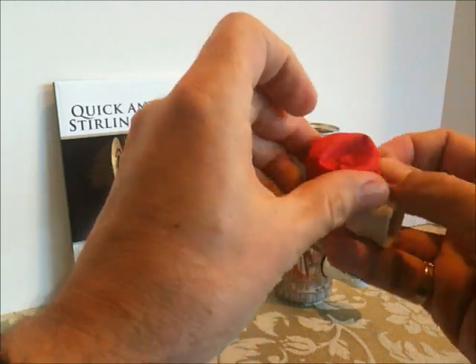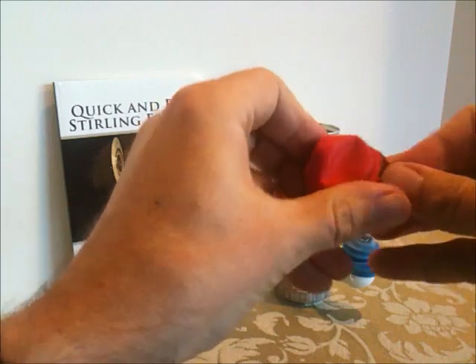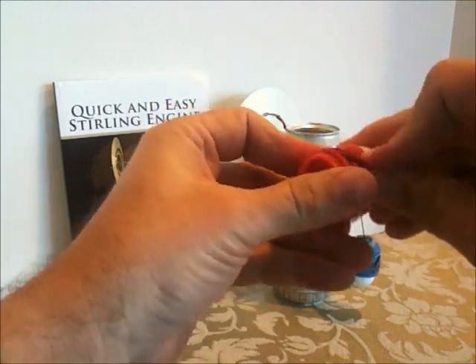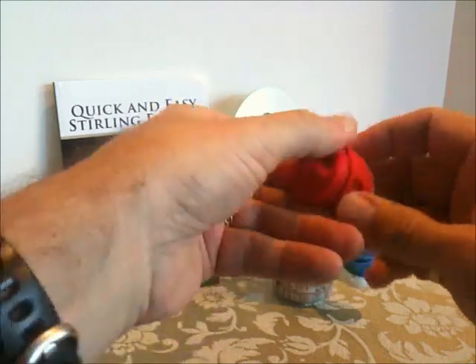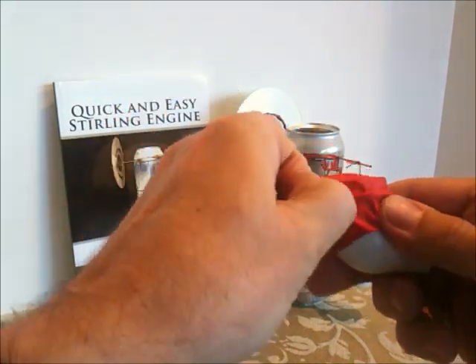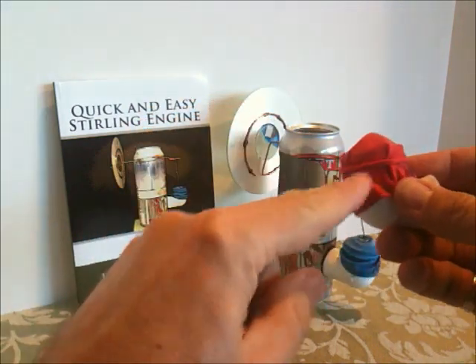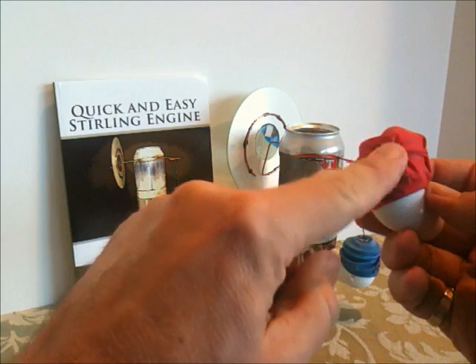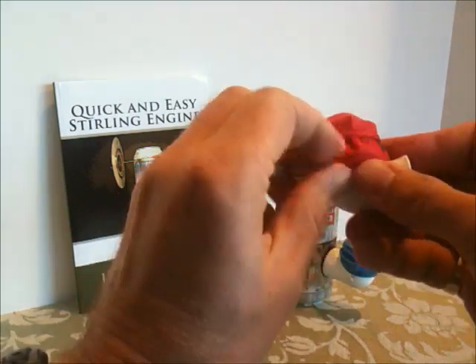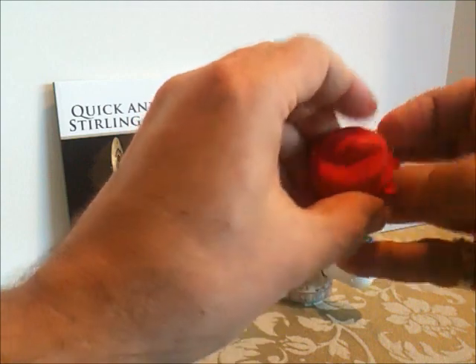I'm going to work the slack around so that the balloon is centered. Ideally you use a balloon that's the right size so you don't have any large wrinkles. Try to work out as many of the wrinkles as you can, because a wrinkle like this will cause a leak. This balloon is just a little bit too big, so we'll stretch it until it's a little bit tighter.